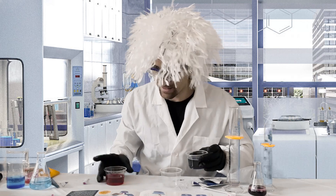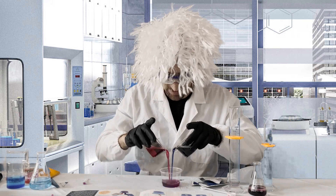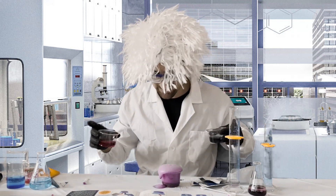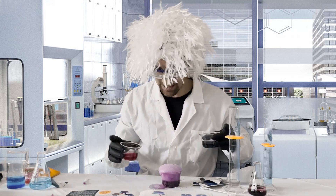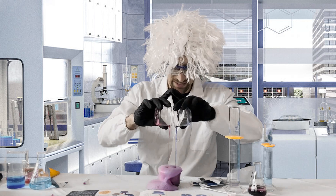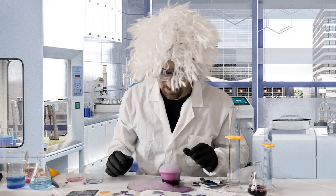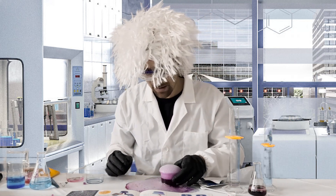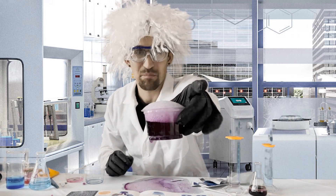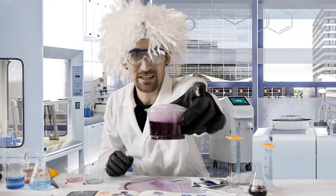So get ready — here we go, creating this frothing solution, mixing our blue and our red, our acid and our base. There it goes — it is foaming, it is frothing, and that is chemistry in action! It is very bubbly, it is overflowing — quite the extravagant mess here! I hope you can all see and hear as these two react and create that byproduct of carbon dioxide gas, producing this fizzing and foaming.